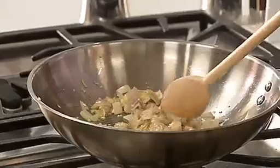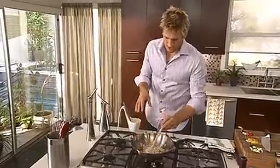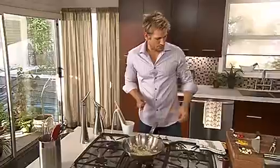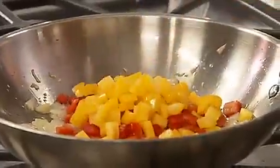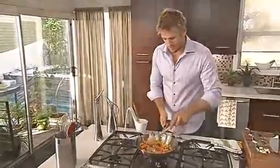Once you see that your shallot is just going slightly translucent, the next vegetable — well, it's a fruit actually — is red bell peppers and some yellow bell peppers. Put those in together and give it another stir. Keep it down nice and low; you don't want to cook this one too high.